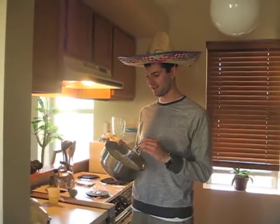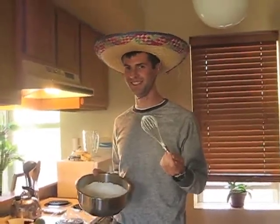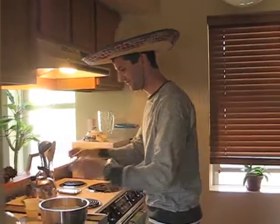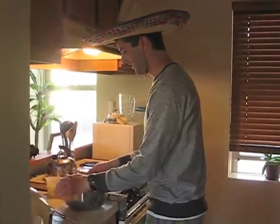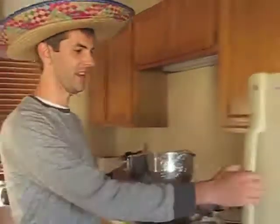This is nice and thick now as you can see. I'm going to try some. Mmm, it's good. Now I'm going to cover it with plastic wrap and put it in the freezer, and it'll be ready later.